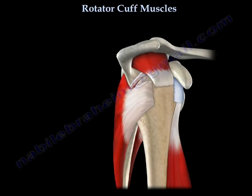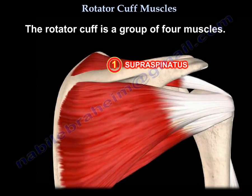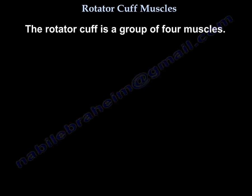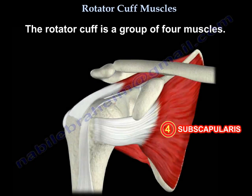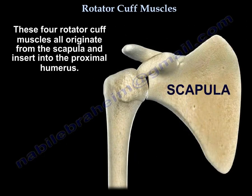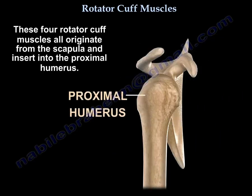The rotator cuff is a group of four muscles: the supraspinatus, the infraspinatus, the teres minor, and the subscapularis. All four muscles originate from the scapula and insert into the proximal humerus.